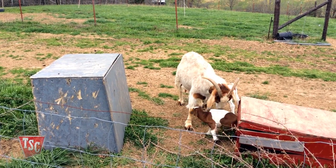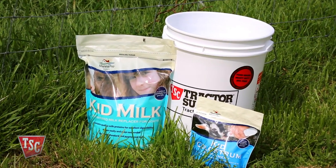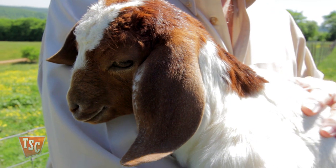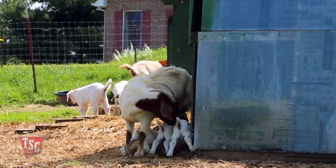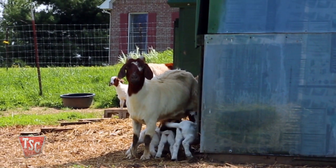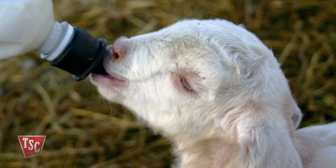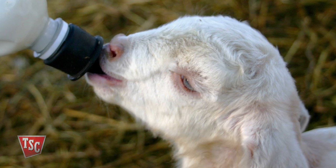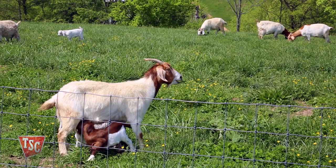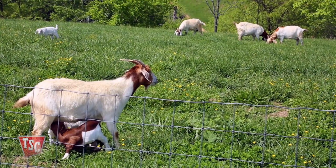Next, you want to make sure the kids get that all-important first drink of colostrum, or first milk. Kid goats are born with almost no immune system. It is very important that newborn kids receive milk from their mother within the first few hours. If the kid doesn't start to nurse, you'll need to milk the doe and feed the kid with a bottle and lamb nipple. This thick, yellowish milk produced for the first few days is essential for any newborn.